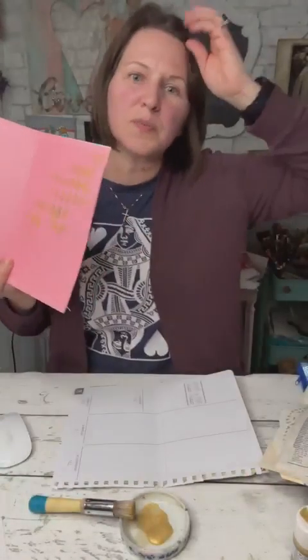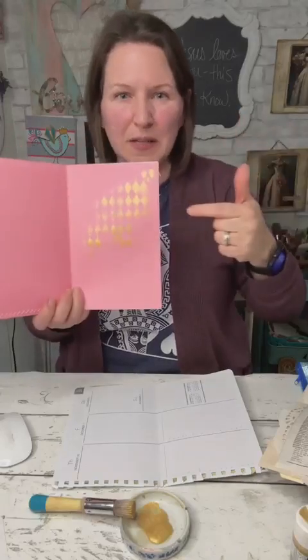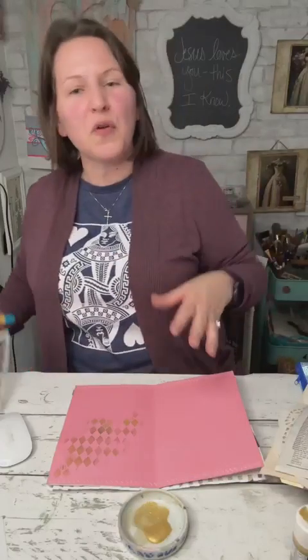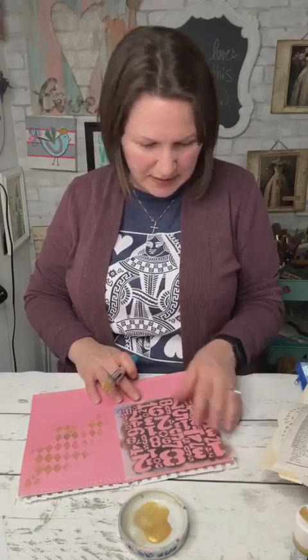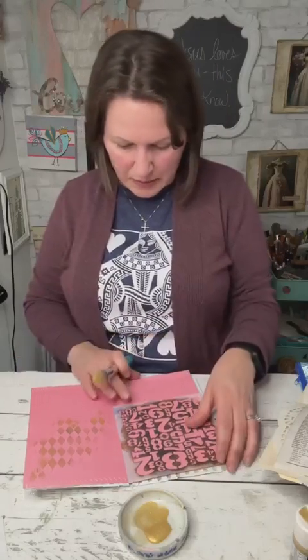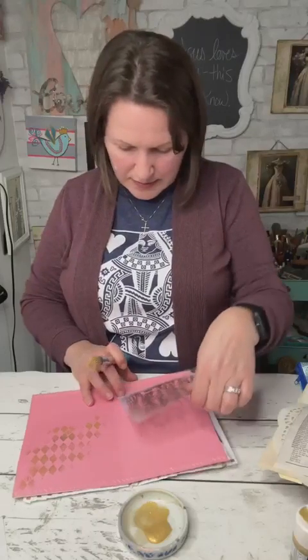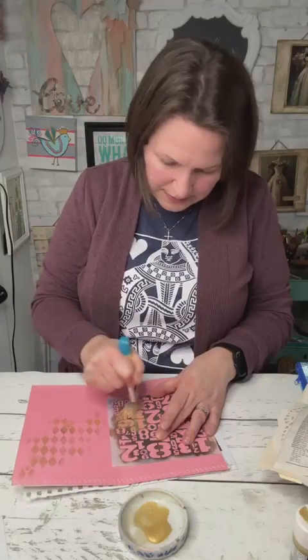I love metallic — just putting a little foiling, glitter, metallic wax, or metallic paint in your book can add such a great element. You turn the page and you're like, "Whoa, that was unexpected." It doesn't matter if you have a really bright modern theme or a vintage distressed grungy theme — metallic always works for me and always makes me excited. So I'm going to put some numbers here while that side dries.